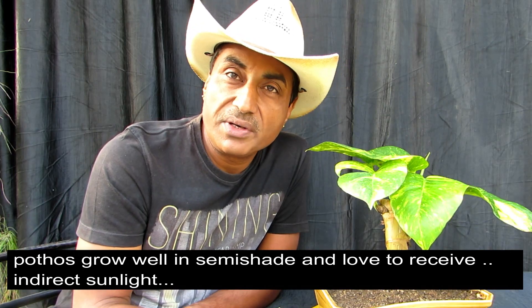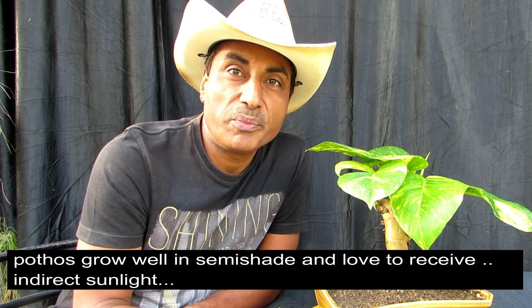So friends, that's it for today. I will be back with some more informative videos on bonsai and gardening. Till then, goodbye!